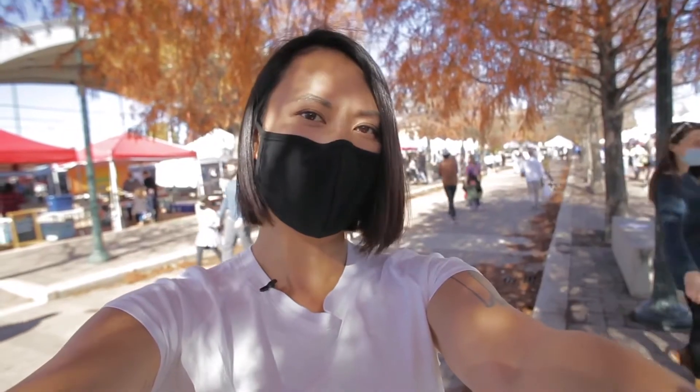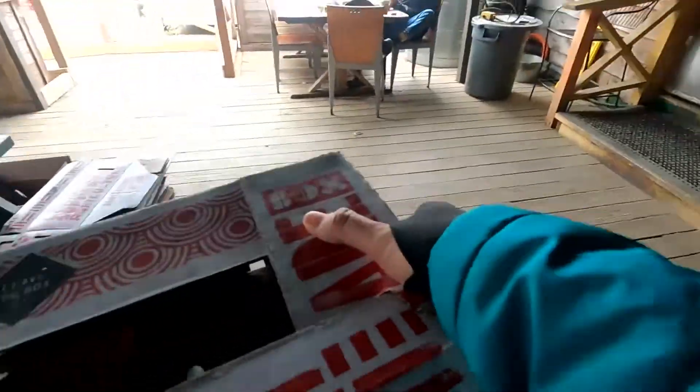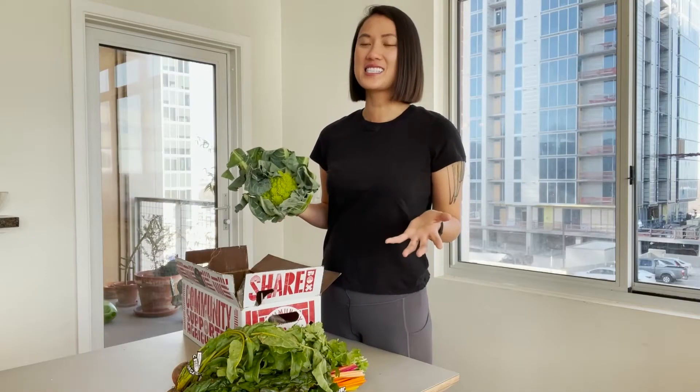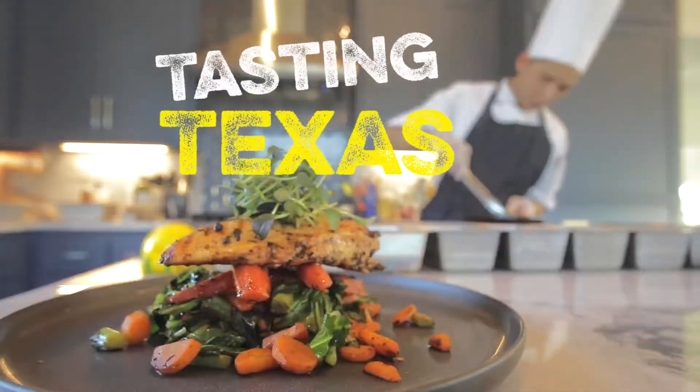I am now at the Mueller Farmer's Market. Today we have Chef Renee who will be joining us in an Iron Chef style show. Essentially, we'll be using a CSA box — a community-supported agriculture box — and learning how to cook with the vegetables inside. So let's get started.